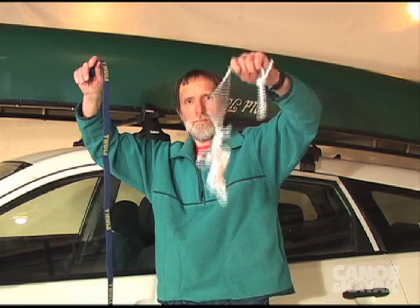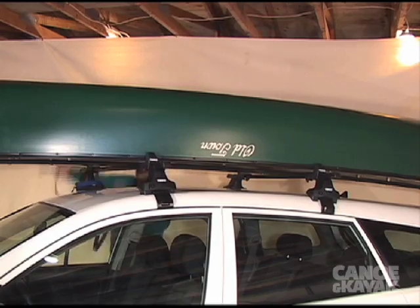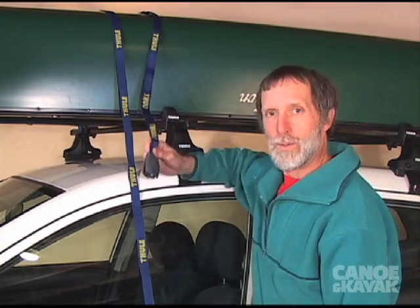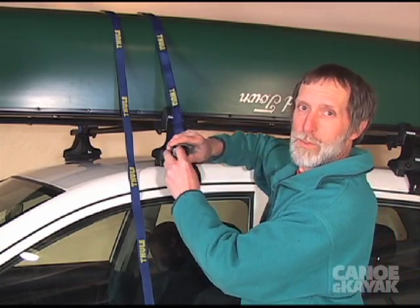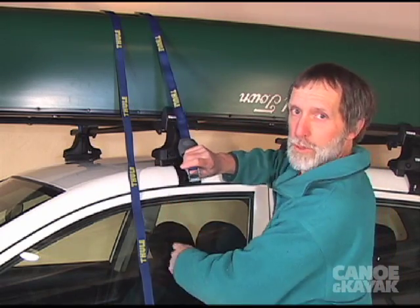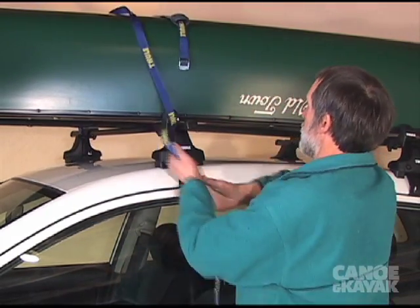I don't know why people don't like rope. I'm more of a rope guy, and I wondered what this rubber thing was for. But it's brilliant that you don't put this buckle through your window. I'm going to adjust your webbing so it's kind of like that.